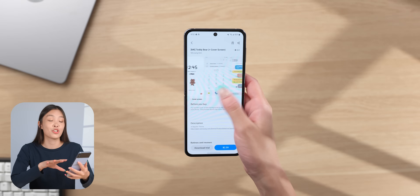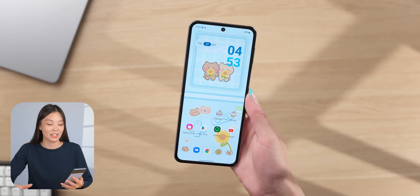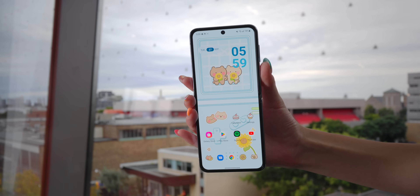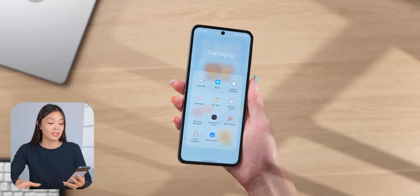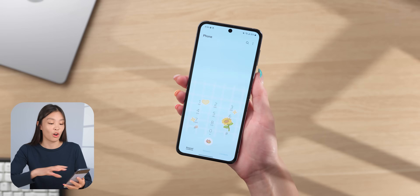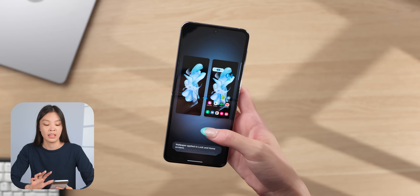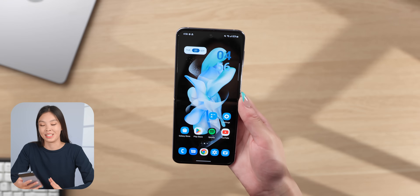Now let's do some more aesthetic customizations. A super quick and easy way to completely transform the look of the phone is to find a theme from the Galaxy Store and apply it. After applying a theme, everything on the phone is super cohesive and cute — the home screen, lock screen, cover screen, always-on display, app icons, colors, and even some app interfaces are all changed. But if you don't want to apply a theme, another way to quickly customize is to apply a wallpaper and let the color palette match it. You can also toggle on 'apply to app icons' so everything becomes nice and cohesive.